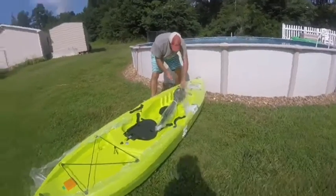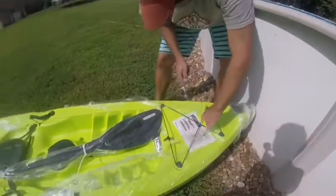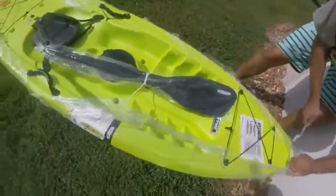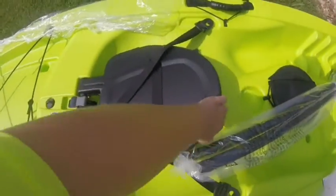I think it was $225 or $240 plus tax. But guys, we got our own fishing kayak with a seat.